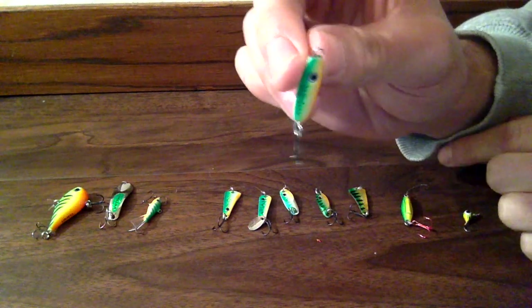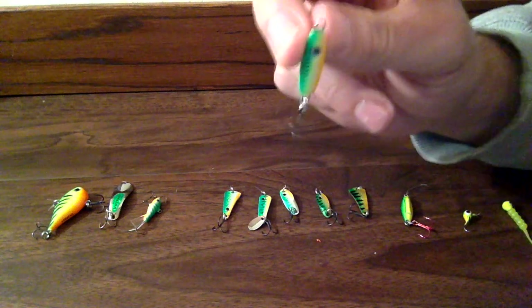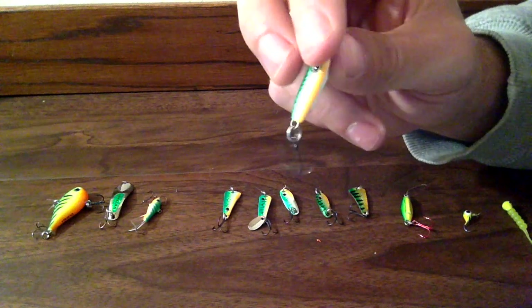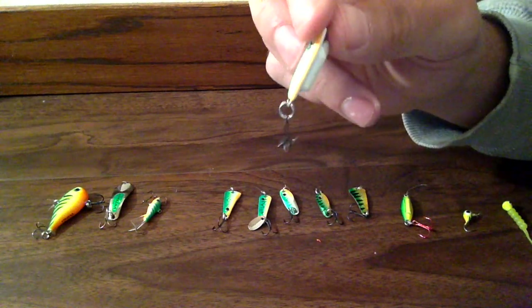It has that nice little eyeball that makes the fish think it's more of a real fish than just some fake little jig down there. It puts off a lot of rattle when it's down there, and it just helps the fish find it better.